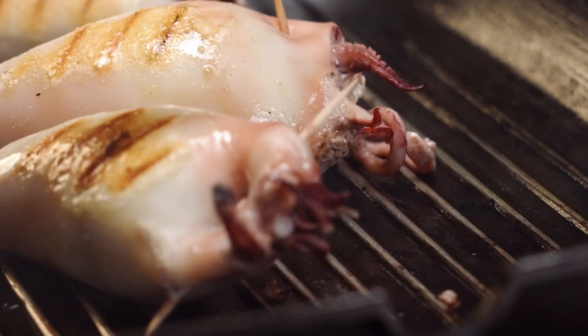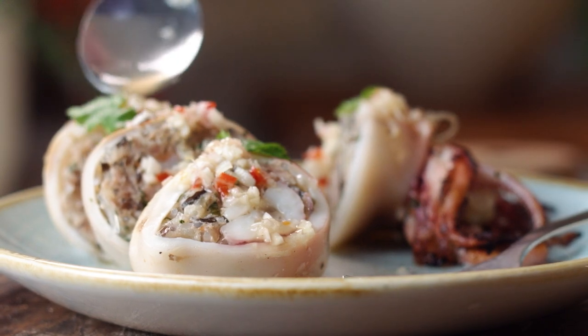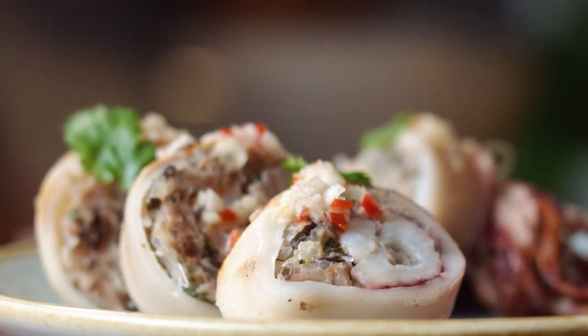Packed with a fragrant filling, served with some zesty dipping sauce — this is my version of grilled stuffed squid.